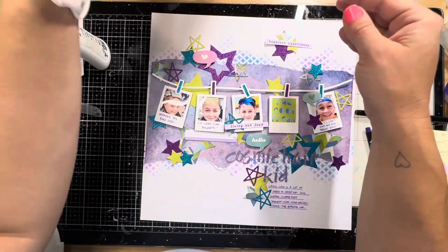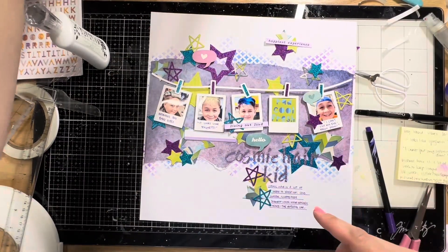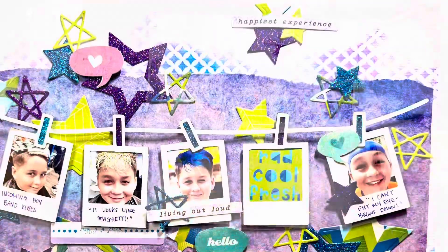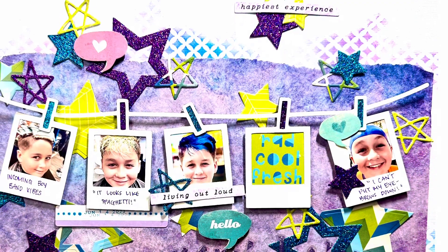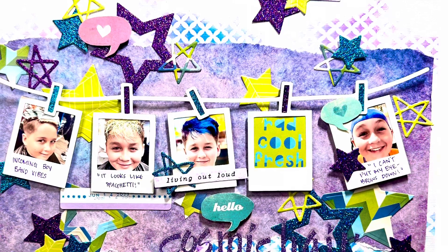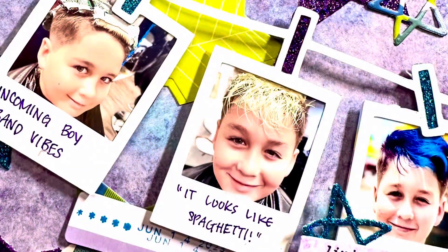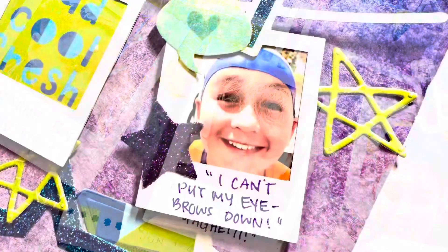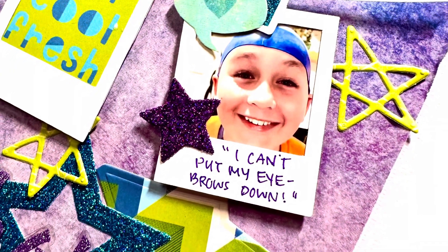I just wanted to capture all those fun little moments from this experience for him. I'm going to find my date stamp off screen and put it in that little blank. Check out Sarah's layout down below — I'll link to her channel. Thank you guys so much for watching; I'd love it if you'd like and subscribe. Let me know if you have any questions — I'd love to hear from you guys. Bye y'all!